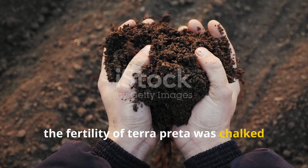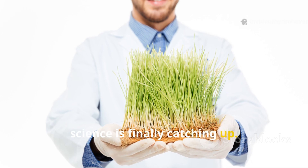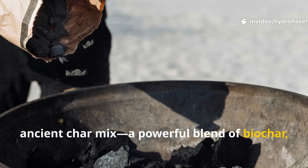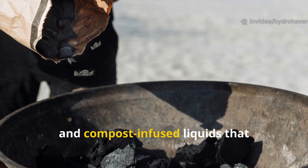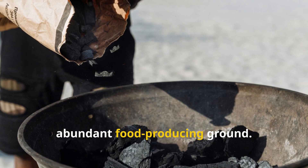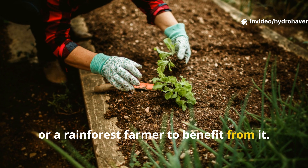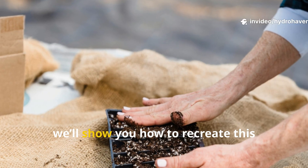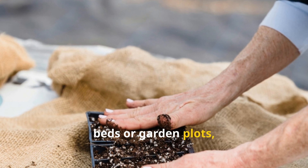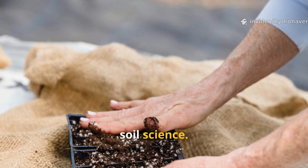For years, the fertility of terra preta was chalked up to a kind of indigenous alchemy, but today science is finally catching up. The secret lies in what we now call the ancient char mix — a powerful blend of biochar, bone ash, and compost-infused liquids that transformed even poor jungle soils into abundant food-producing ground. In this guide, we'll show you how to recreate this centuries-old formula in your own raised beds or garden plots, using simple ingredients that speak to both ancestral wisdom and cutting-edge soil science.